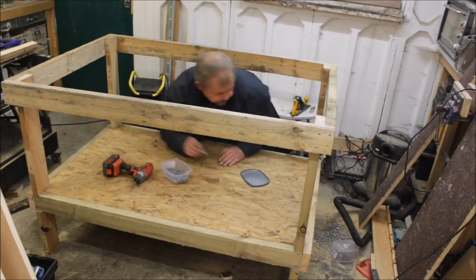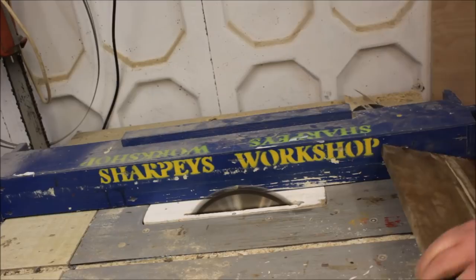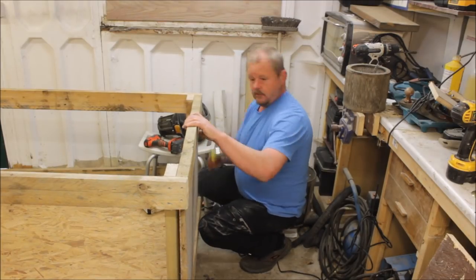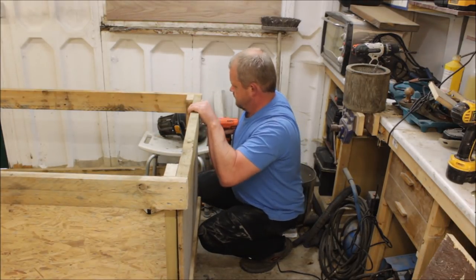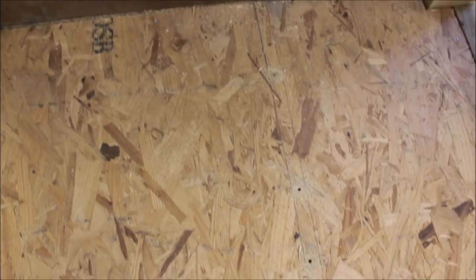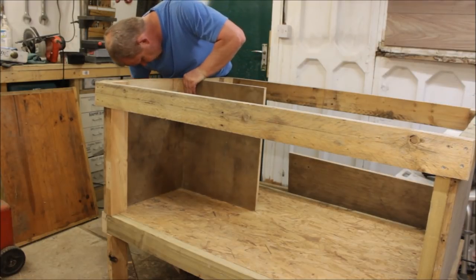Then I went rummaging down in the woodshed again and found some more three-quarter ply that I could use for the sides, so I trimmed them up and screwed them onto the sides. Then I wanted to put a divider in the middle so I put some pilot holes through the OSB, but I didn't have any plywood long enough to go all the way across so I had to use two pieces and joint them.